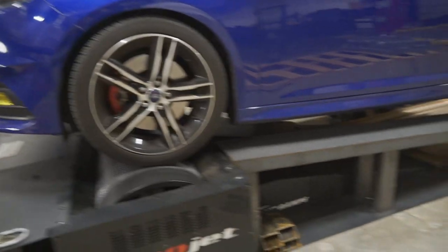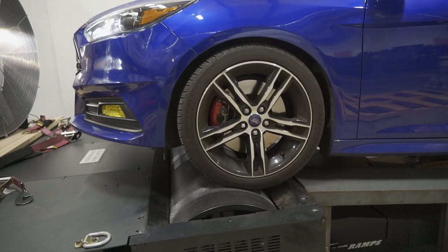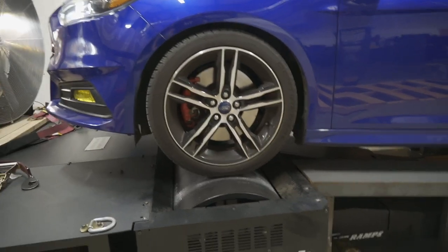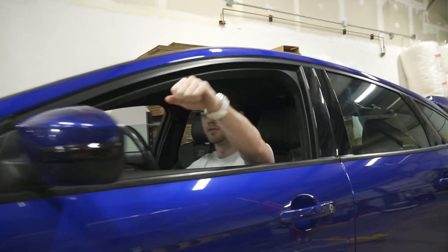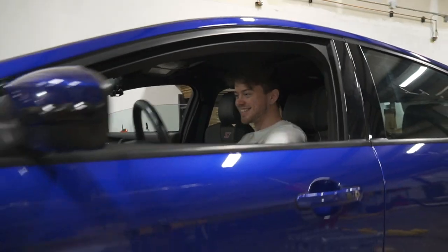A little bit more forward — stop, right there, perfect. That was your first time, wasn't it? Fist bump! Normally when we hook cars up I'm the one doing all the straps, thanks for doing that. I appreciate it. I'm underpaid. Well, I don't pay you, so... for now you strap my cars for free.